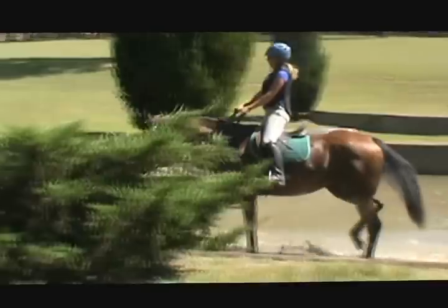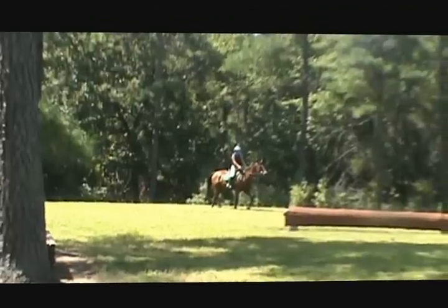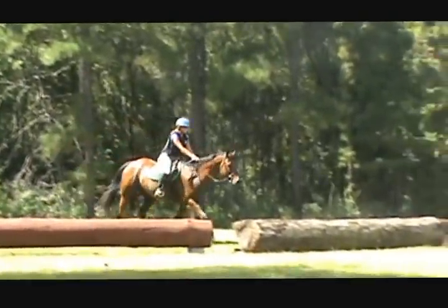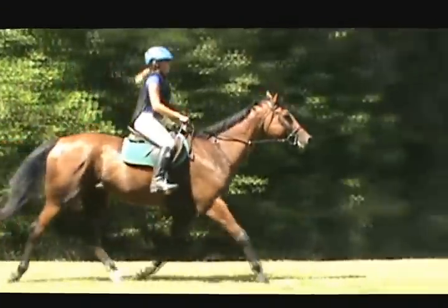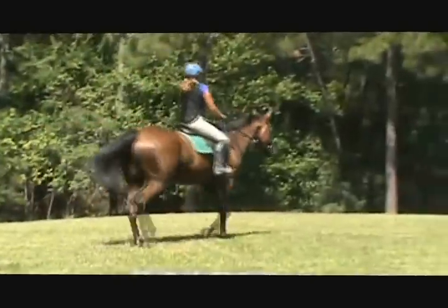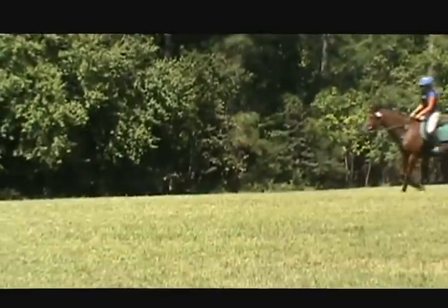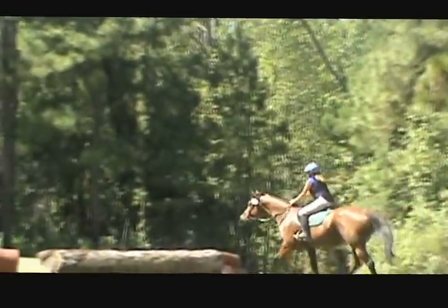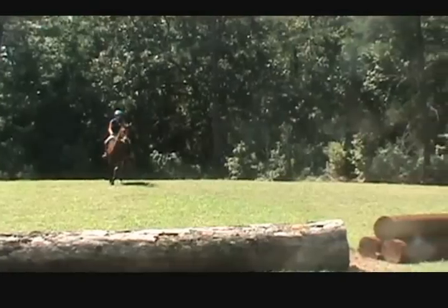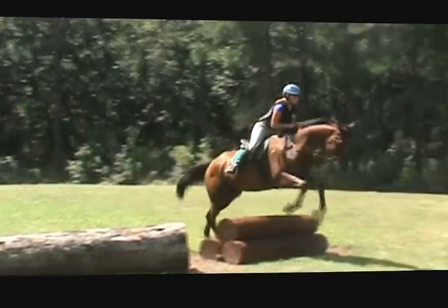We're having water games. Butt back, hands forward. Turn around and go back the other direction over it, so he has to go away from Milo. A little harder — just keep him up in front of your leg. Hands low. Hand forward, butt back, tap. Look where you want to go. Where do you want to go? Good job.